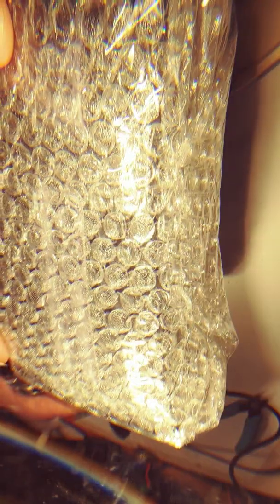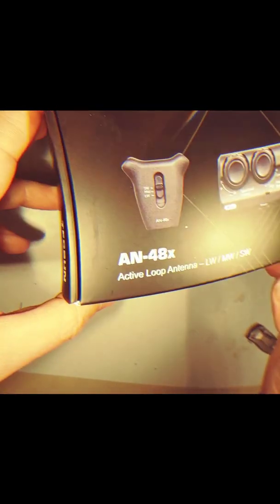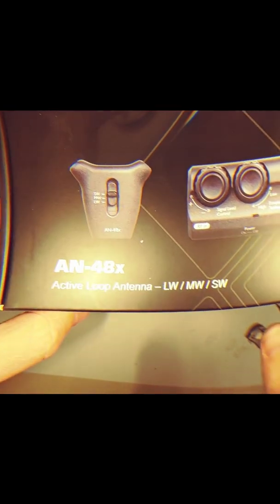I see one word in here — Texan. What could it be? Another loop antenna. I kept it in here so you could see how it came straight from China. Take a peek at it. Packaging looks decent, doesn't it? This is the Texan AN48X Active Loop Antenna — Long, Medium, and Shortwave.